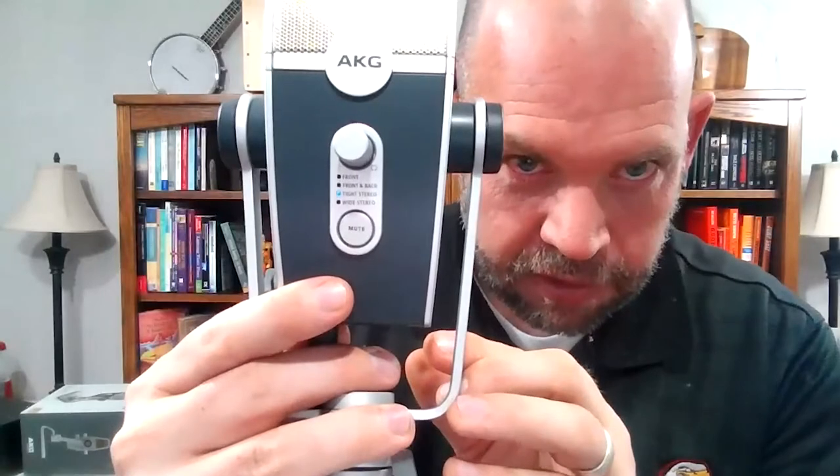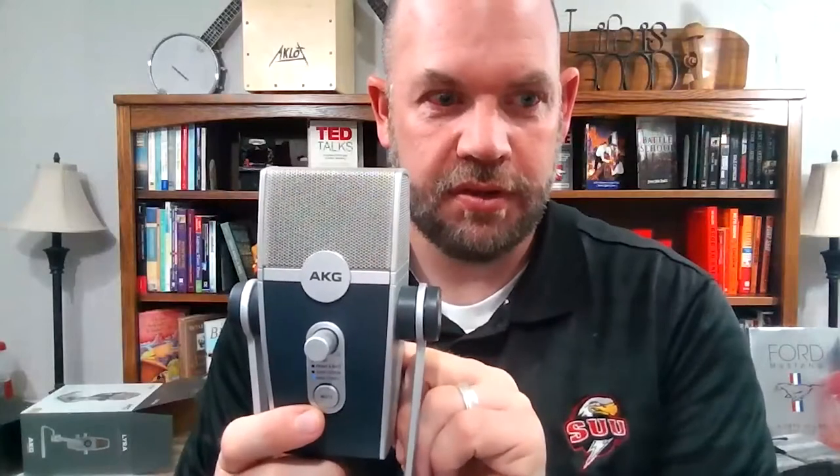I'm going to switch it now to tight stereo. Here's tight stereo — I don't know if that's any different. And then wide stereo — this is the wide stereo. I'll dig into those settings a little more as I play with it. We also have the gain dial on the back. I can switch that to change my gain — going all the way to the right, then all the way to the left. I'm going to leave it right in the middle.